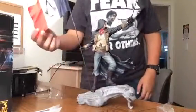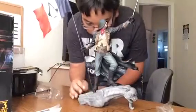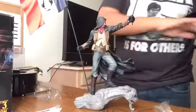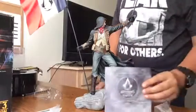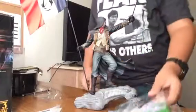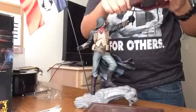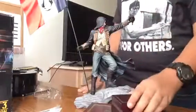The Arno statue — it'll look great with my other statues. Looks amazing. Alright guys, I hope you enjoyed this unboxing video of the Assassin's Creed Unity Collector's Edition. I can't wait to play this — it's amazing. And if you guys get it, I hope you enjoy the game. I'll see you guys next time. Peace.